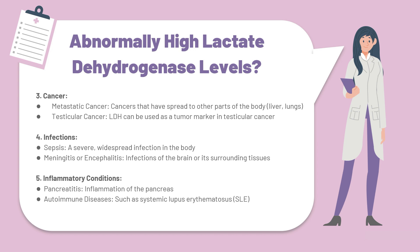At number four, we have infections. This includes sepsis, which is a severe widespread infection of the body, and meningitis or encephalitis, which are infections of the brain and its surrounding tissue.